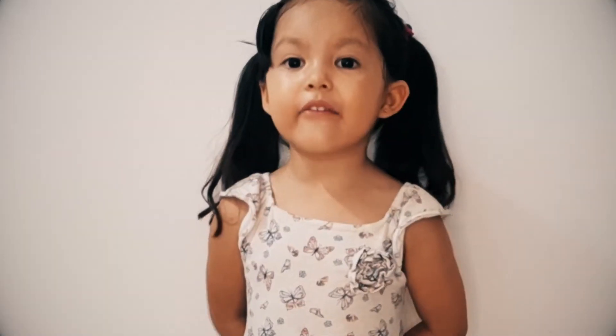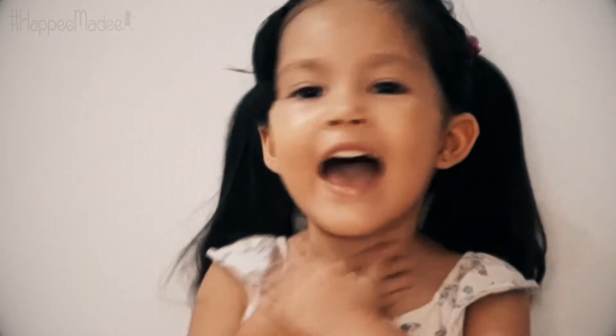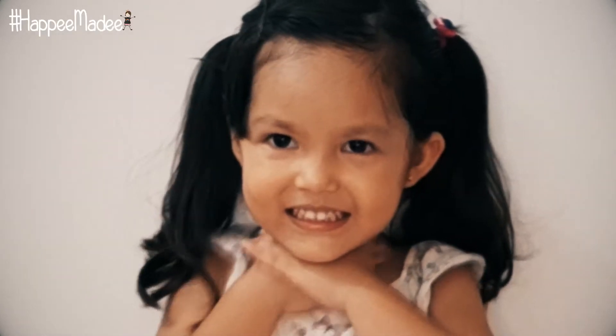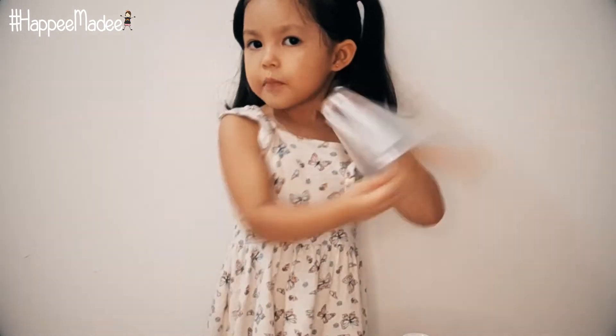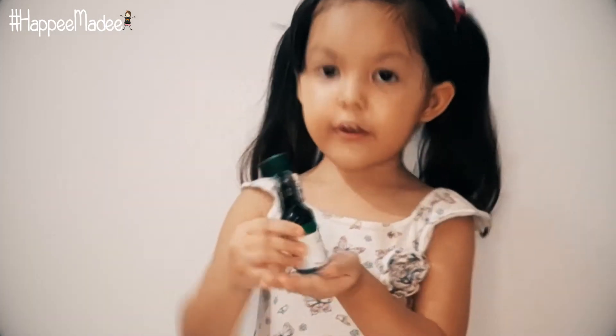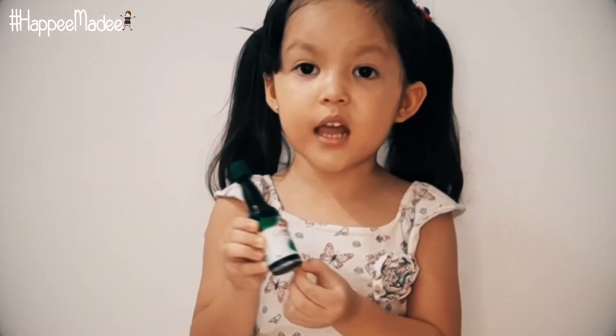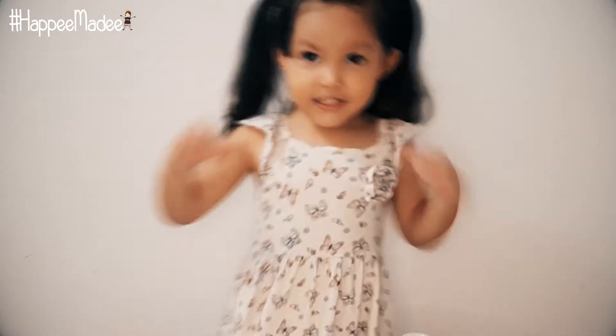Hello guys, today we are going to show you how to do the no lick proof experiment. First we do a shirt with a mask. We have some pencils, a Ziploc bag, we have water, and we have a green blue color. It's going to be your favorite color. So let's get started.